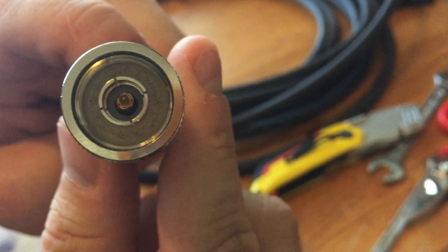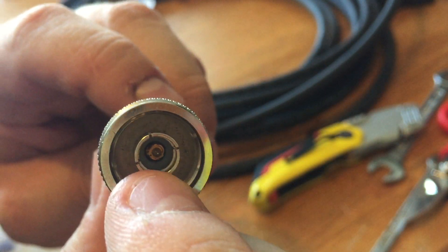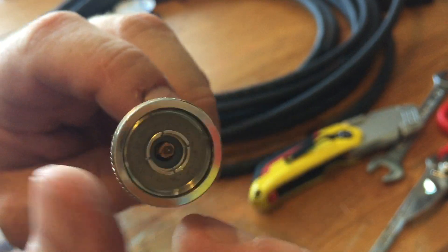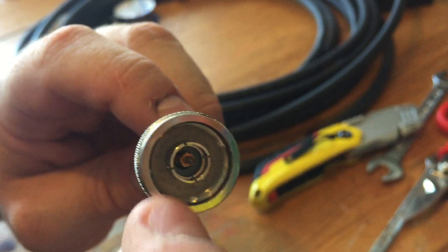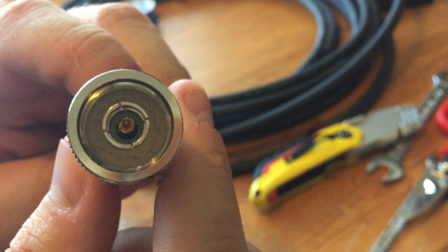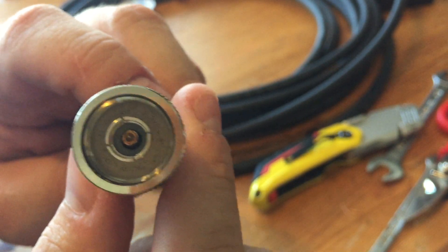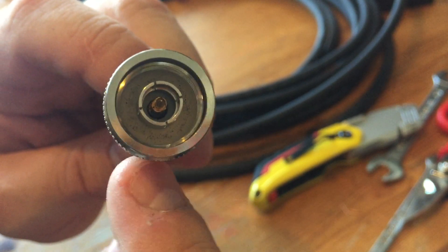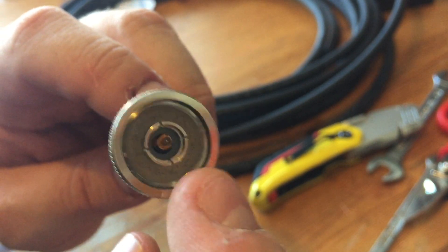The way they do that is, as you can see here, there's an inner ring which is the ground, the inner conductor which is the signal, and between the collar and the inner body — on this particular one it's grey, you can just about see it's like a clear whitey-grey colour — that's actually like a neoprene seal in the bottom there.